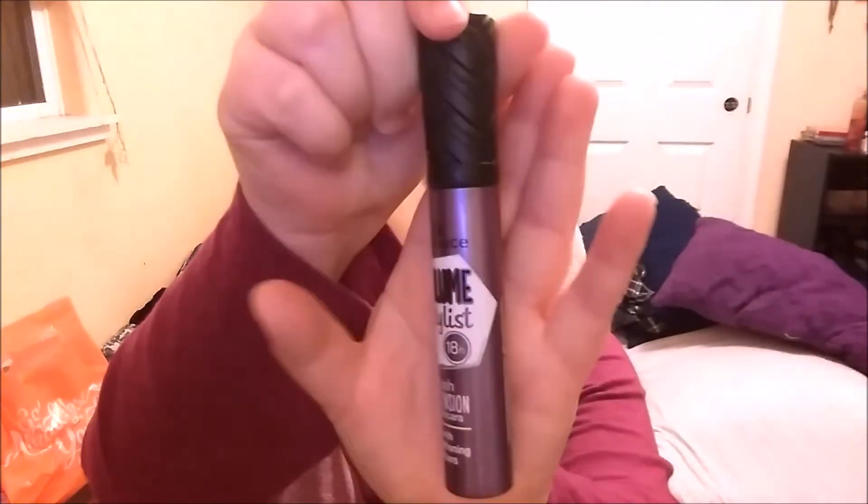Now all that's left is my Essence Volume Stylist Mascara, which is my favorite so far. Another beauty guru, Tati Westbrook, recommended this to me and I actually love it. I don't wear falsies because I wear glasses — I don't wear my glasses during my videos because it's difficult to wear falsies. What's the point of wearing falsies if you have glasses on? They're going to touch your glasses. I don't like it when my natural lashes touch my glasses, so why would I like it when falsies do it?